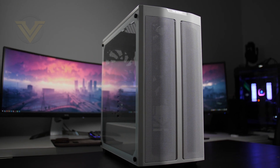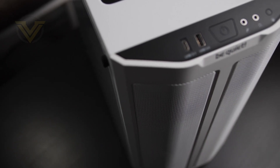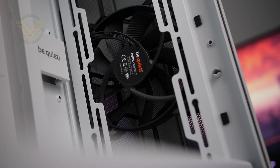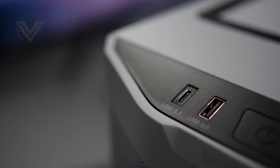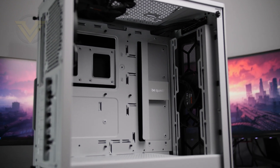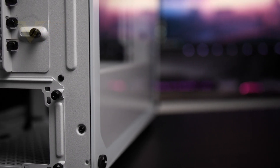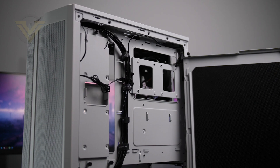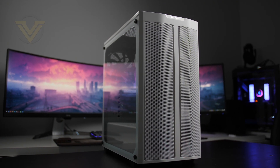Today's video is brought to you by Be Quiet and their PureBase 500 DX. This mid tower is designed and optimised for high airflow with its high airflow intake front panel and top cover. It comes armed with triple PureWings 2 140mm cooling fans and features USB 3.2 Gen2 Type-C on the front panel, enough space for 360mm radiators, large CPU coolers, and high performance graphics cards. The 500 DX is available in black or white. For more info, please check out the link in the description.